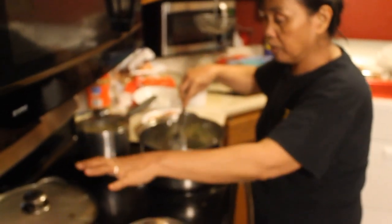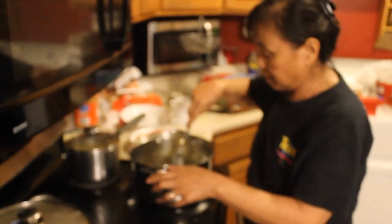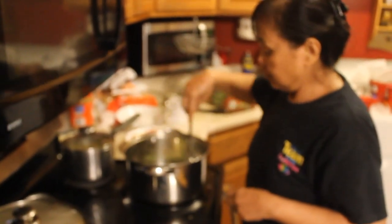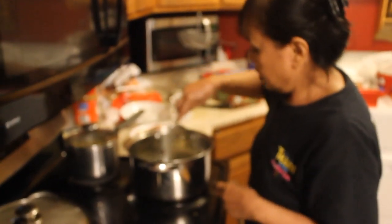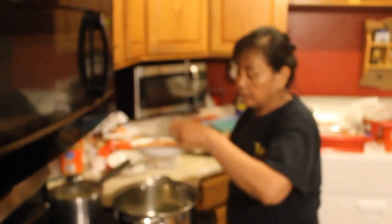While that one is simmering, I am doing this. This one's almost done heating because I already lowered the fire. After that, you put your chicken in.